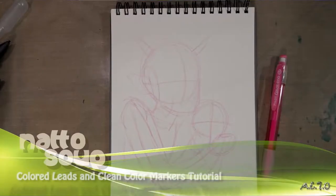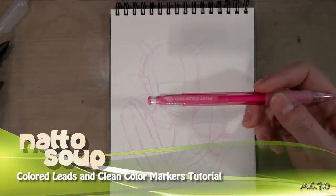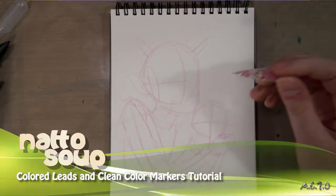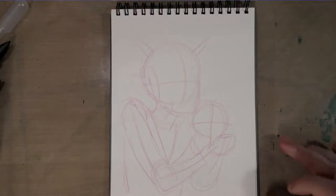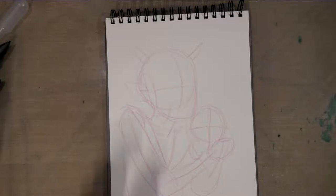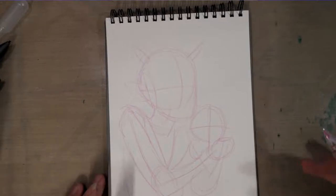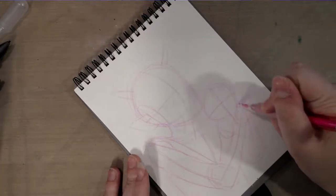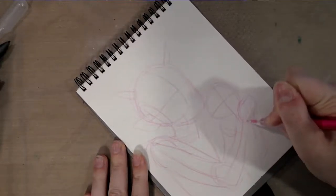Hey guys, today I'm going to show you how to use colored leads, specifically the Color Eno family of color leads. There are eight colors available and we're going to be using pink today. We're using colored leads and Kuretake Clean Color Real brushes on watercolor paper to make a cute illustration. I went ahead and did the framework for the illustration and I'm going to work on tightening it up using that Color Eno blue lead.